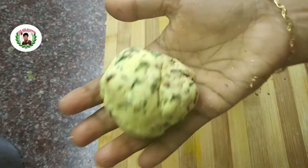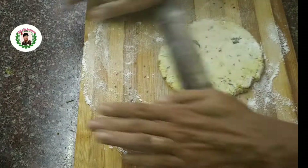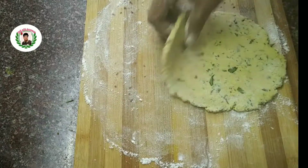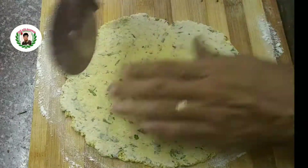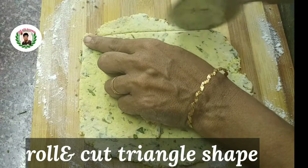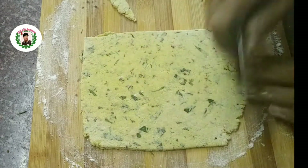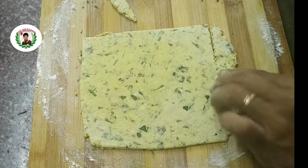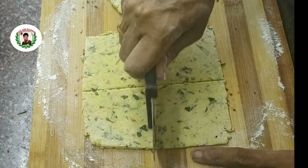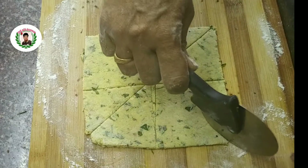Put it in a small shape. If you cut the shape, you will cut the triangle shape. You will cut the chips shape. You will try it.